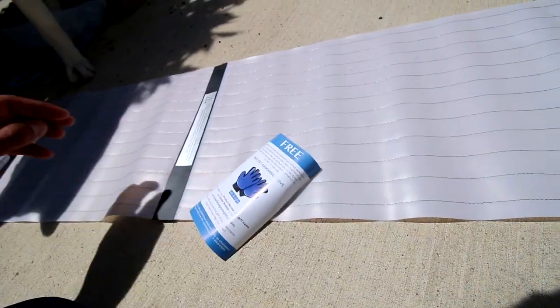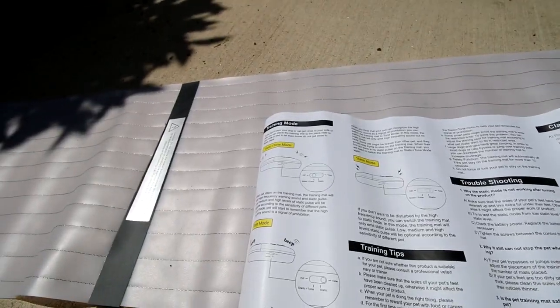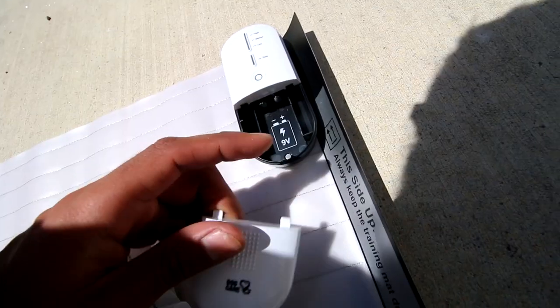He just turns it on. Free pet grooming glove, apparently. This is pretty much to keep dogs away from certain locations. KZE, aren't you a freaking dog yourself? Test this on ourselves first. Oh, there it goes flapping in the wind. How convenient.